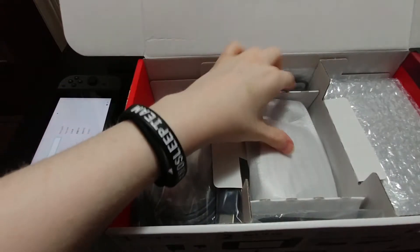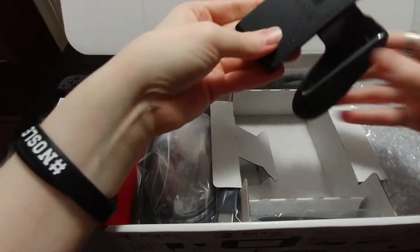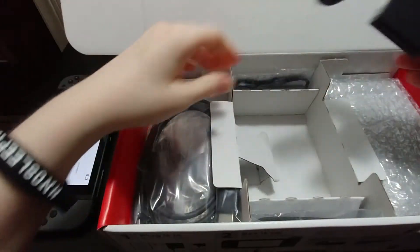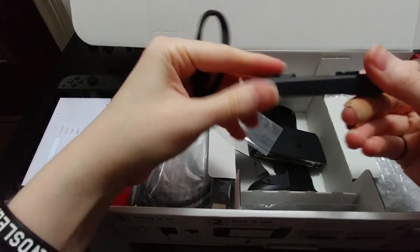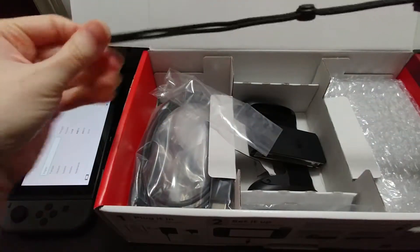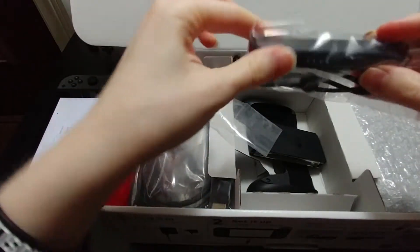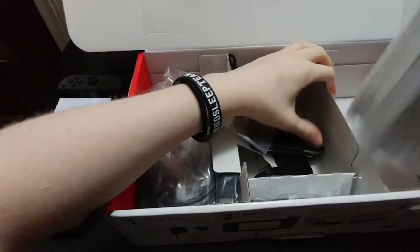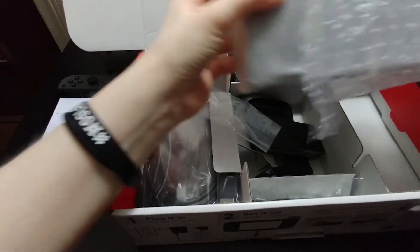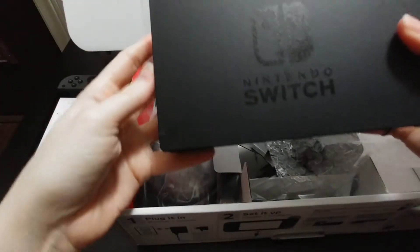Let's see what else is in the box. Obviously there are instructions. We have the joy-con grip controller where you put the joy-cons in, but I don't really like how lightweight it feels so I won't be using that. We also have these extenders for the joy-cons and the little wrist straps. I don't think I'm going to use any of that stuff — I mainly want to use the system as a handheld, which is how I always use my Nintendo stuff.